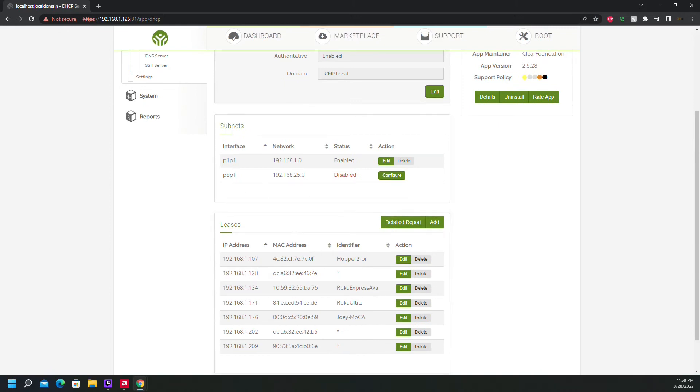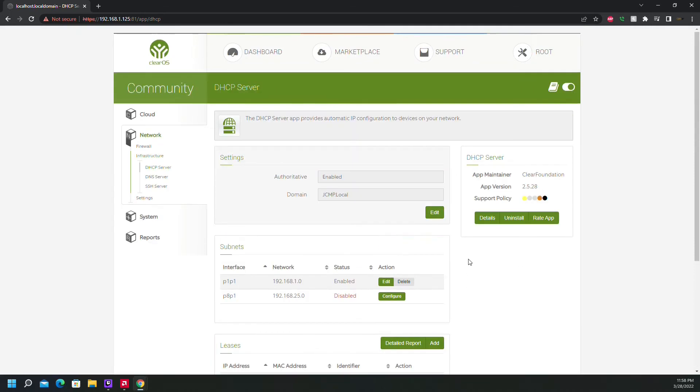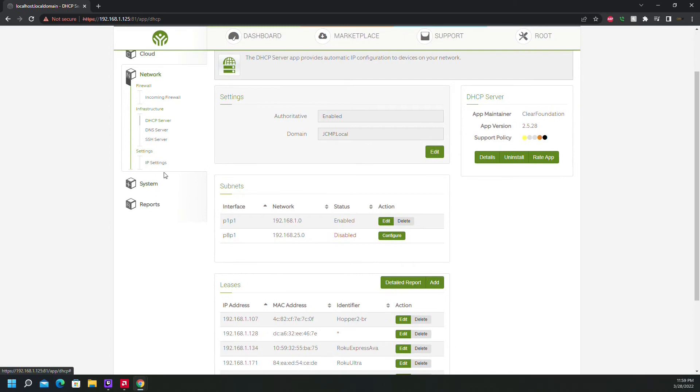It automatically enabled this, so normally if I weren't told to replace my existing server we'd have to go in here and enable and configure this, but this is already up and running. Intrusion detection and all that other stuff didn't auto-install though.